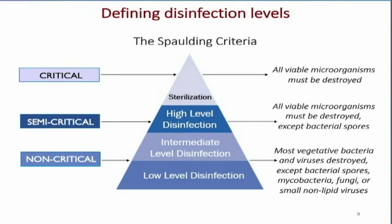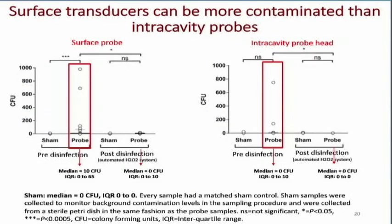There are some problems worth pointing out. Our surface transducers can actually be more contaminated than our intracavitary probes. A study shows that with a surface probe on the left, you can see the circles representing the different viruses and bacteria — the infections on the transducer — compared to the sham baseline. There's actually a lot more contamination on the surface probe than on the intracavitary probe head on the right.